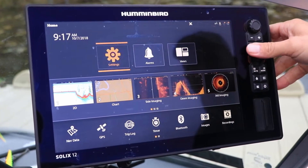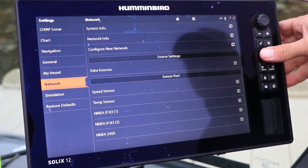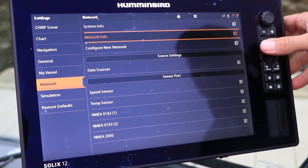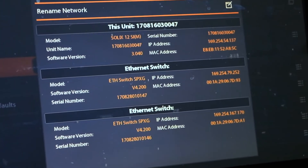To check the software version running on your Solix, go to the home screen and select Settings, followed by Network, and then Network Information. Your current operating software will be displayed.